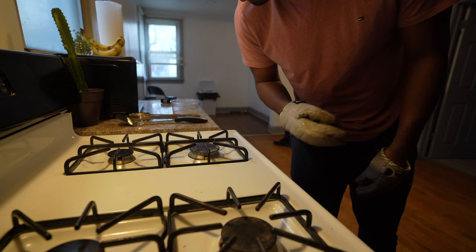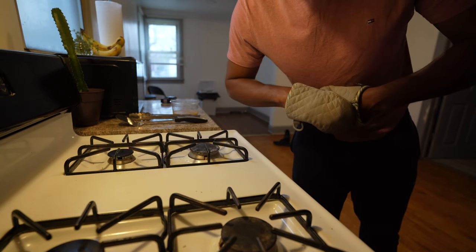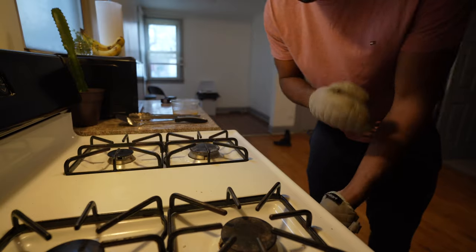We're going to baste the chicken a little bit to keep it moist. I'm also going to put the onions underneath it because the onions are burning up, so I'm going to pull that out and bring you guys in so you can see it.